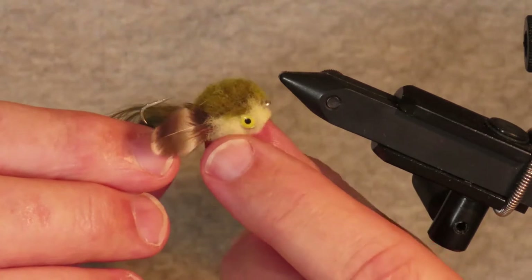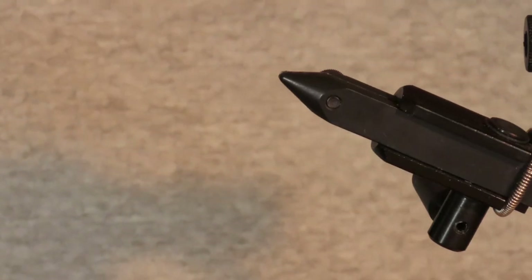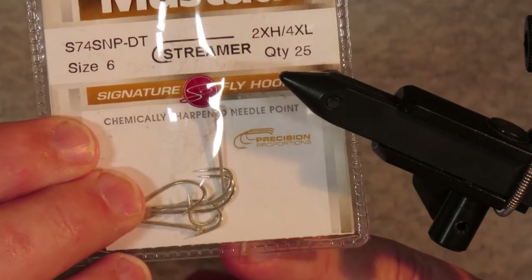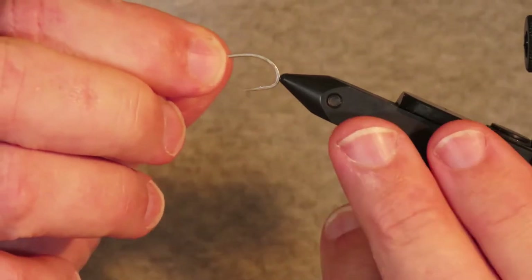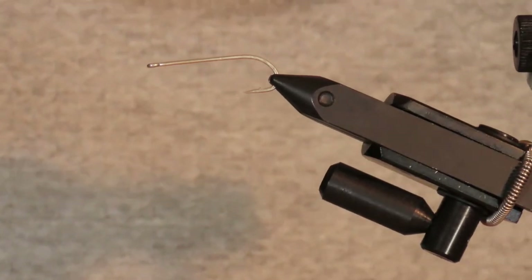There are several similar patterns on the internet and also in Richard Stoll's Sea Run Cutthroat Trout book, and my version is pretty similar to those with just a few changes of material and hook type. I like to tie this pretty small on a Mustad S74 hook in size 6. I also use the Gamakatsu SP11-3L3, and for that hook a size 8 will give you the same dimensions and profile as the Mustad.